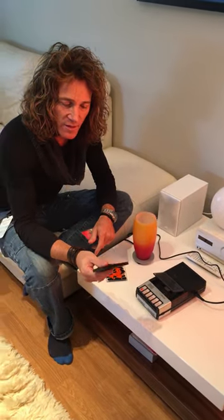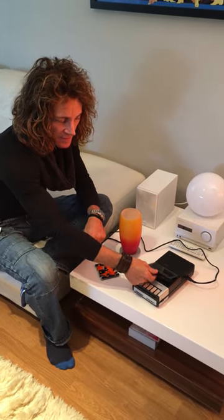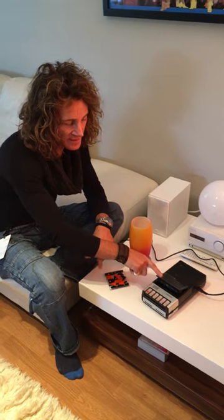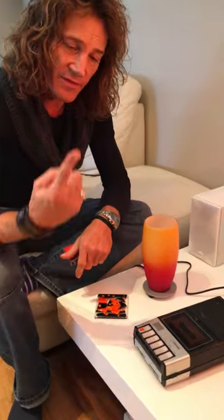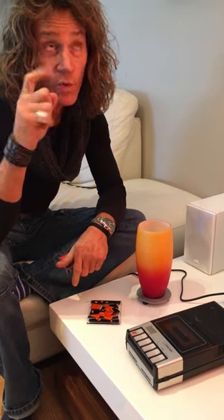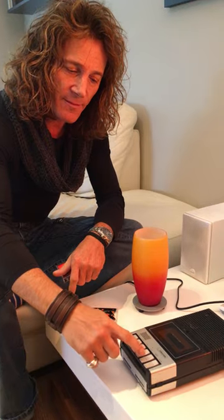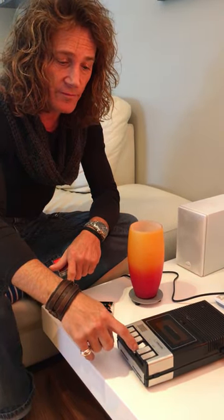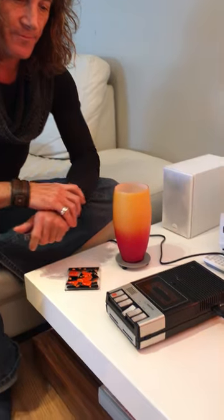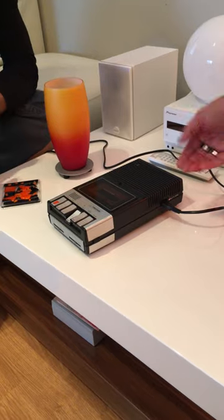We're gonna bang side one on, so let's see what happens. It goes in there — no kids, you can't put toast in there, it doesn't make toast. It goes down, and basically with this finger, or paw, or claw, or whatever you want to call it, we press play. Is that play? It's very hard to push. Here we go! This one's even got a lap counter on it!